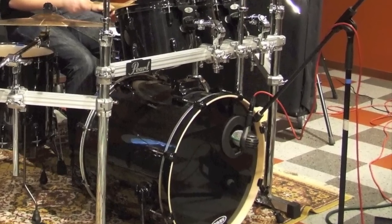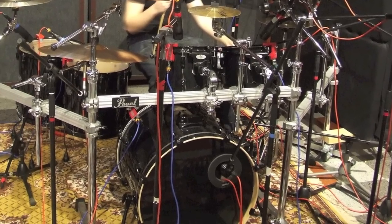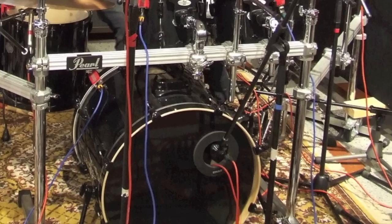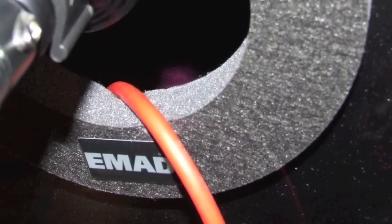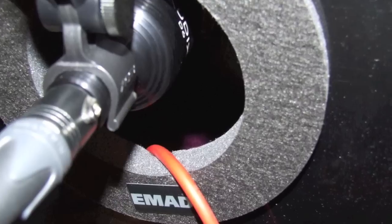We wanted to get the sound as good as possible at the source. We actually had a bit of a setback with the kick drum mic since we didn't have any high microphone stands. So we had to put one microphone on the inside of the kick drum to get the snap, and then use a bit longer stand at the mouth hole for the low end. These are the microphones that we tested out.